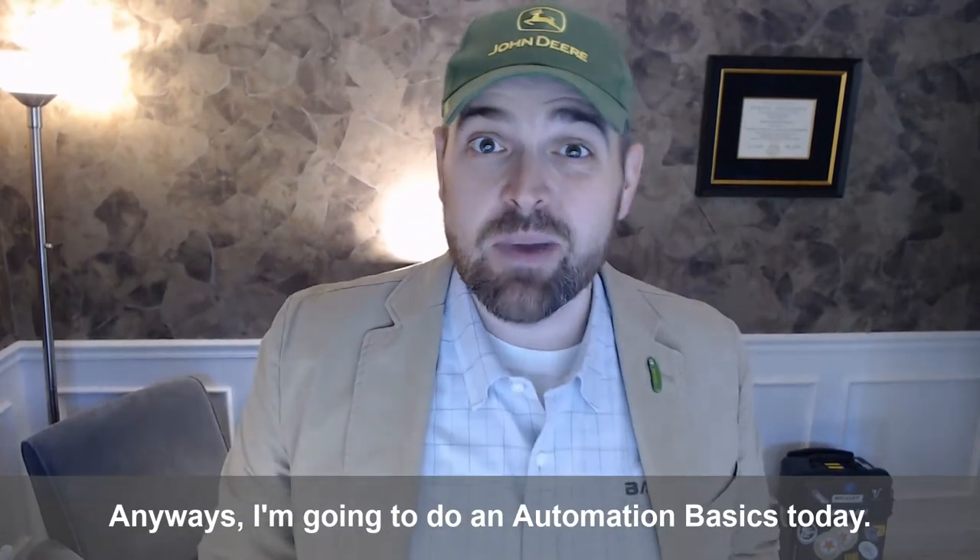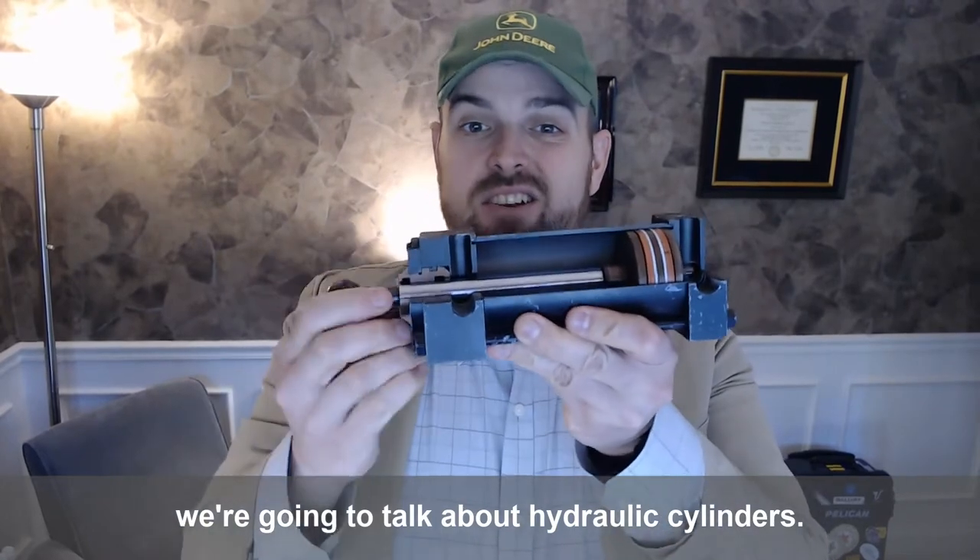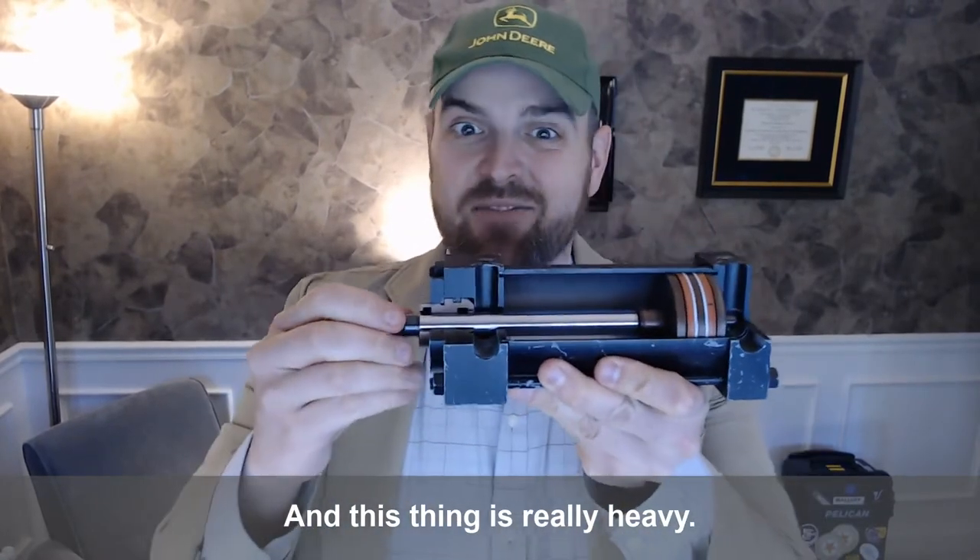I'm going to do an automation basics today. We're going to talk about hydraulic cylinders, and this thing is really heavy, so stick with me.